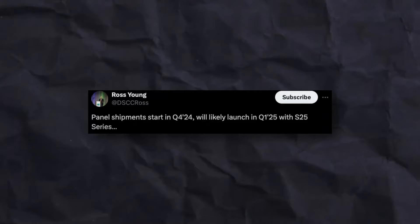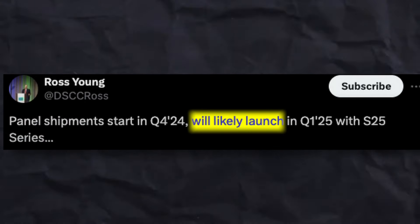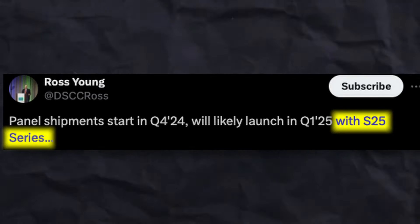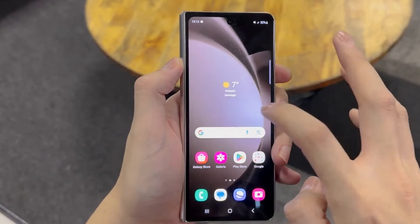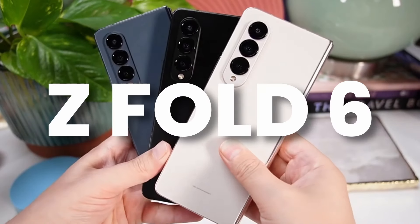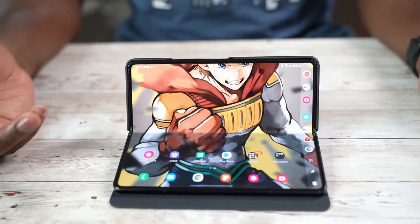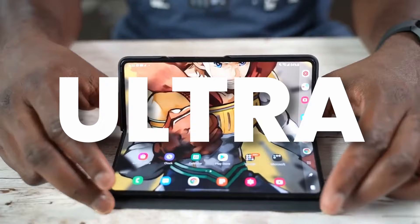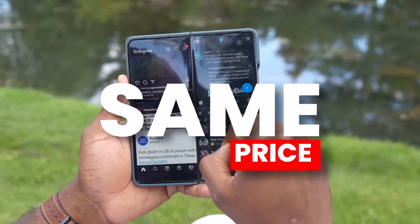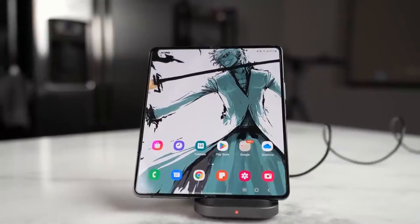After that news, Ross Young shared another update about the Galaxy Z Fold 6 Ultra or Slim. He claims panel shipment starts in Q4 2024 and it will likely launch in Q1 2025 alongside the S25 Ultra. This is a smart decision — launching a bigger phone at the same time as the Z Fold 6 would affect its sales. Keep in mind: the Z Fold 6 Ultra or Slim will not feature S Pen support, but will have the same price as the Z Fold 6.